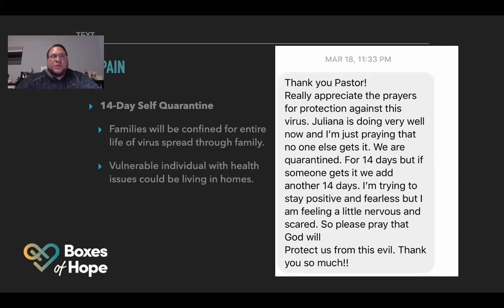During the 14-day quarantine, families will be confined for the entire life of the virus spread through the family. Vulnerable individuals with health issues could be living in those homes. This is a text that the pastor in New Jersey, Chris, received from someone they gave a box of hope to — a person who has been in church for a very long time.